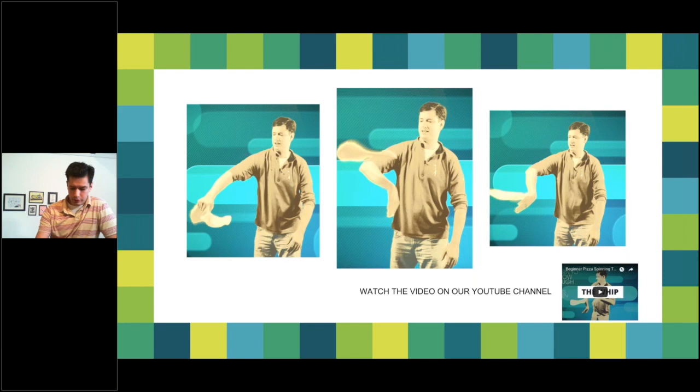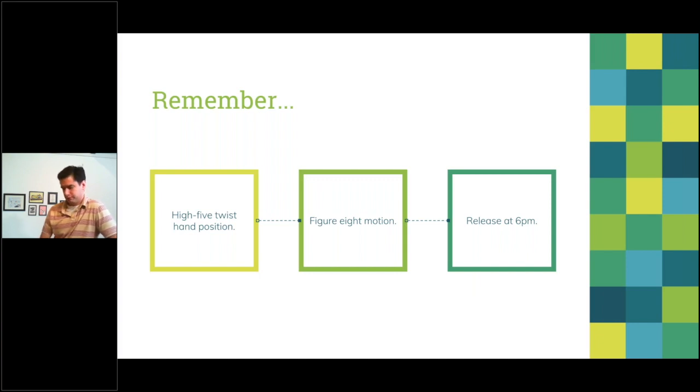You can view all the videos in the video section or search 'Pizza TV' on YouTube to see these tricks in slow motion. To recap the whip: four fingers together in a clasp with your thumb on one side. Take the low five twist hand position in front of you. When your dough is on the way down, catch it at six o'clock, rotate to twelve o'clock, do that figure-eight motion, then release at six o'clock. You're doing the whip!